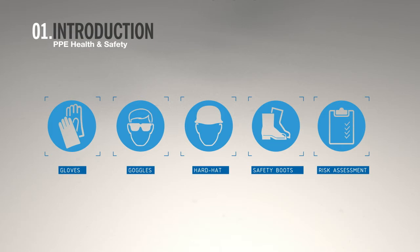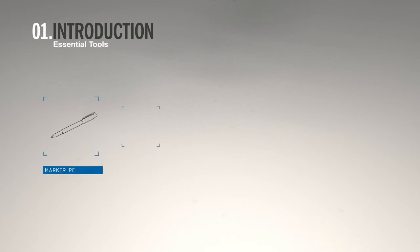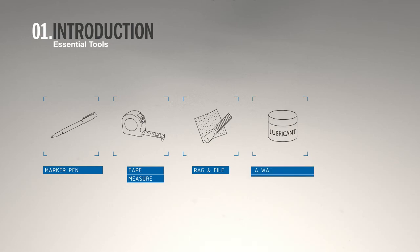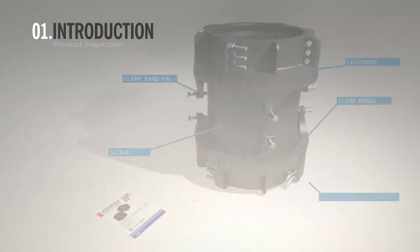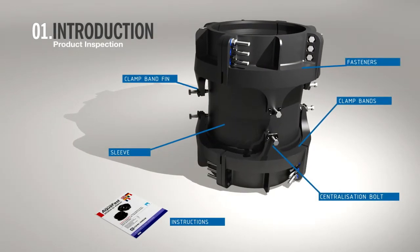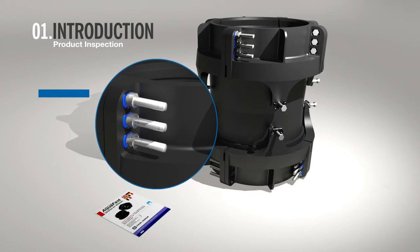You will need a marker pen, a tape measure, a rag and file, a water quality approved lubricant, and a deep drive socket. The Aqua Fast large diameter coupling comes fully assembled and is ready to fit to the pipe. Check that you have installation instructions and that all bolts are in situ.